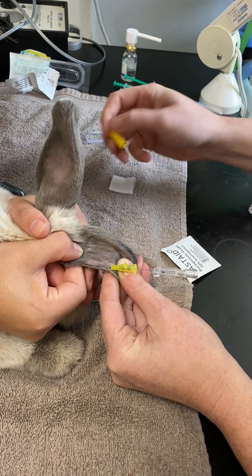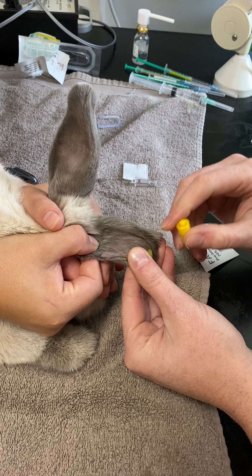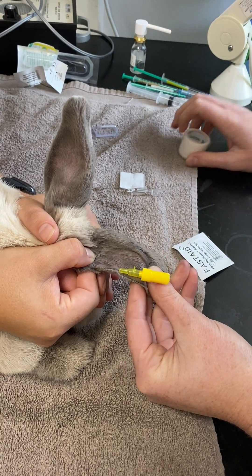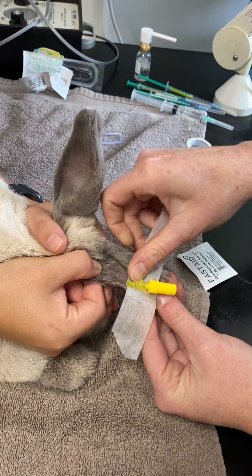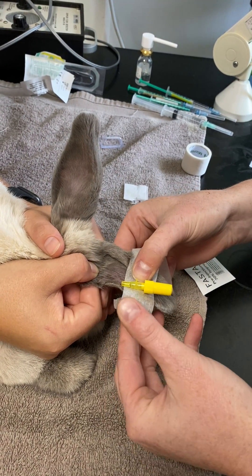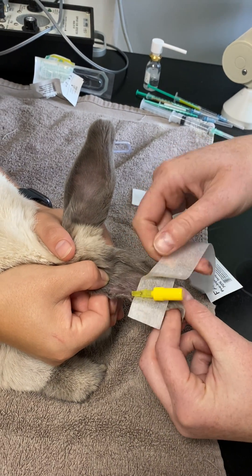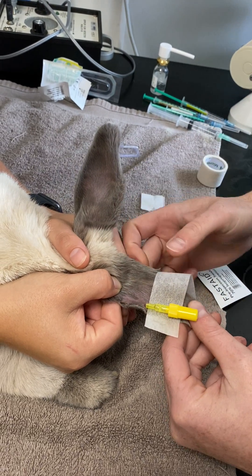Once we've done that we're going to pop a bung on it. I am going to use just two bits of tape — that is it. So the first bit of tape goes underneath and we want to make a little tab on the end, just like this. The rabbit's ear is going to naturally fold, so you don't want to squeeze it over that fold.